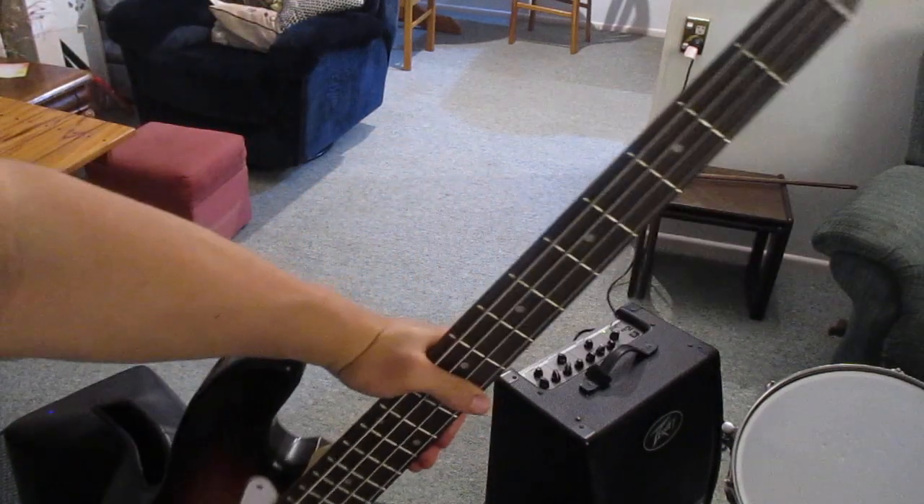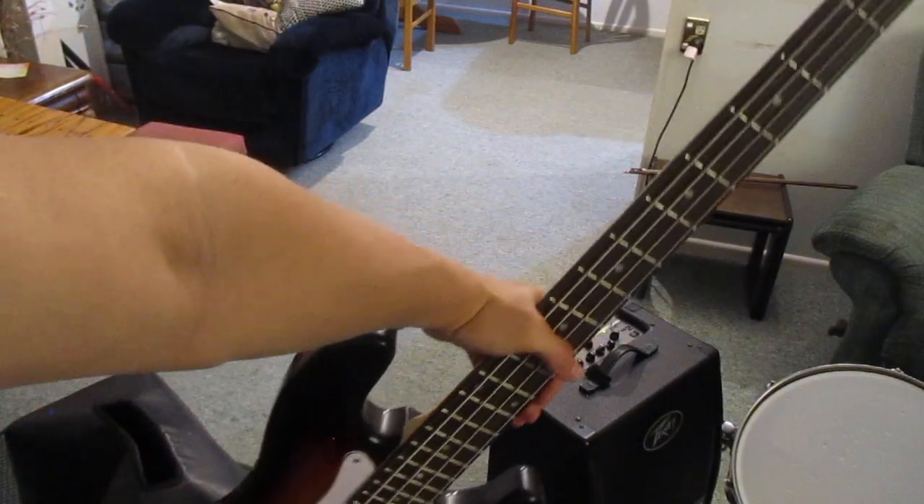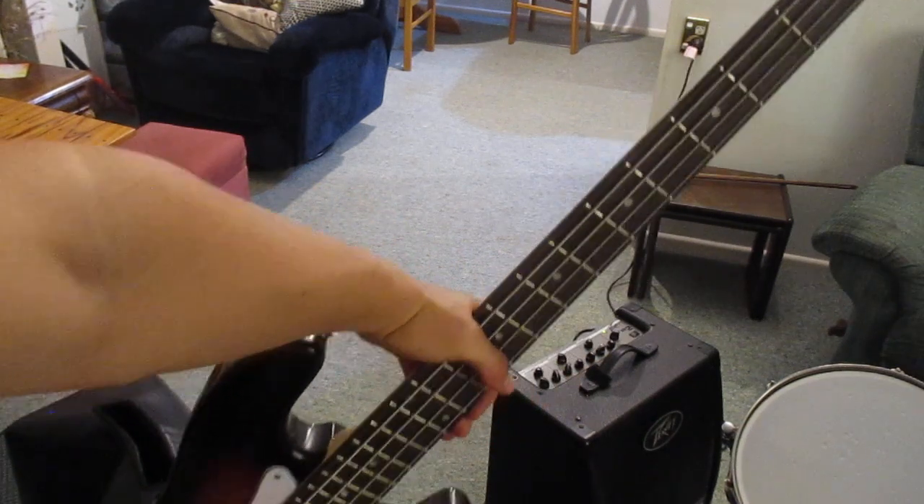And that is my very amateurish attempt at trying to teach you how to play blues on the bass guitar. Hope you enjoyed, have an excellent day!